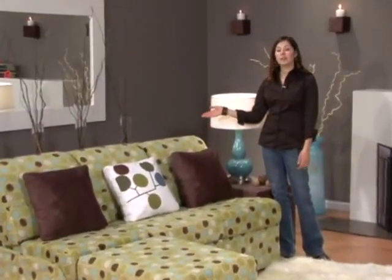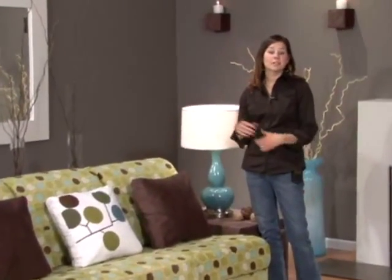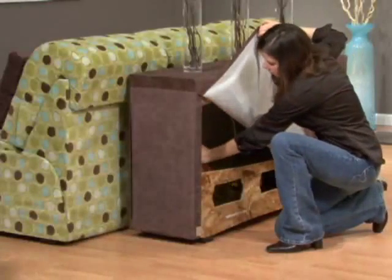Behind our sectional unit, we've placed one of our console tables. This provides a great place for decorative accents like these vases we got from Target. The console table looks great behind a sofa or even as a table in an entryway. This console table also has built-in storage space so that you'll have a place to keep your decorations when you change them out for the holidays.